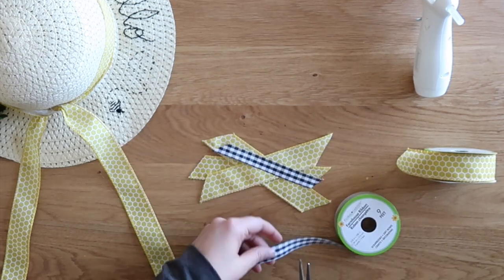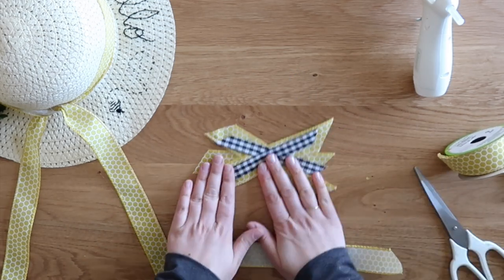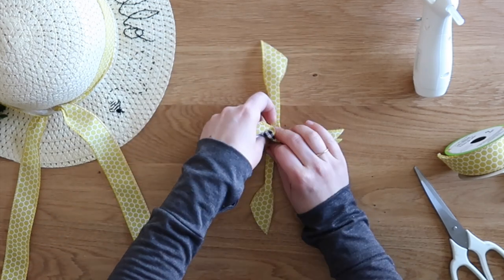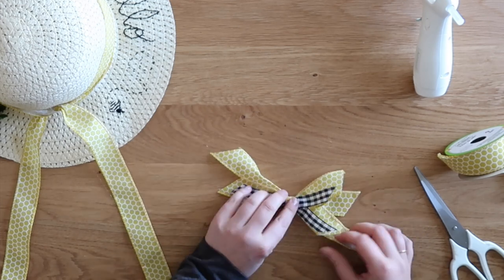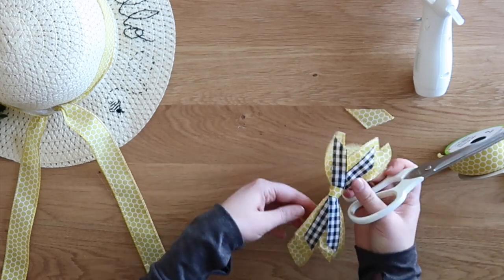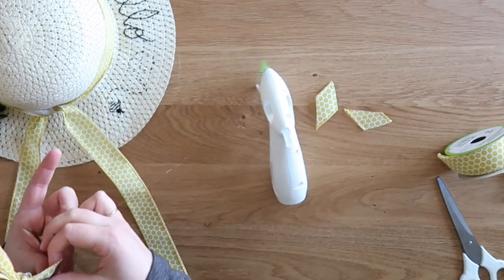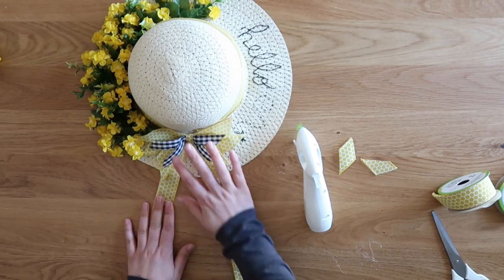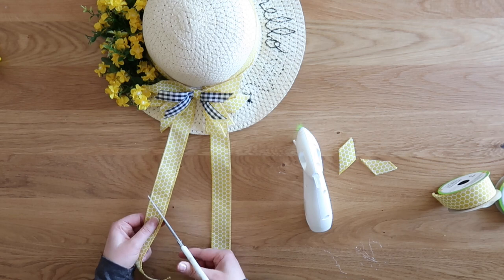Tie all the ribbon lengths together in the middle with another piece of yellow ribbon. I find it easiest to fold that center piece into thirds before tying it in the back with a knot, then trim the ends. Secure the bow right over that knot on the base of the hat with hot glue, then trim the two long tail ends at a nice 45-degree angle — and you've got this cute little sun hat door hanger wreath alternative!